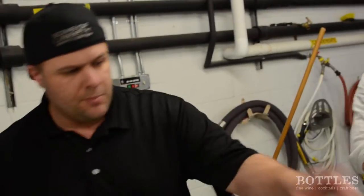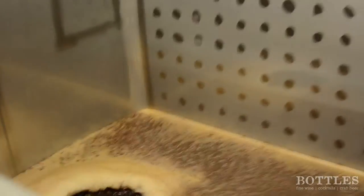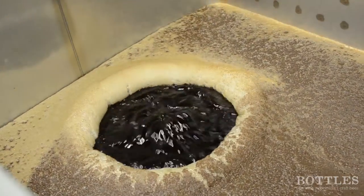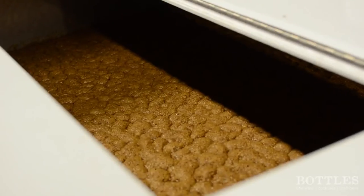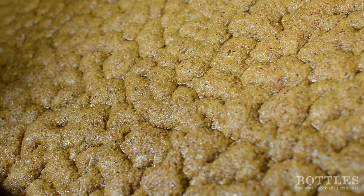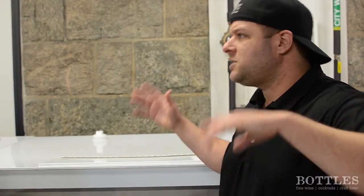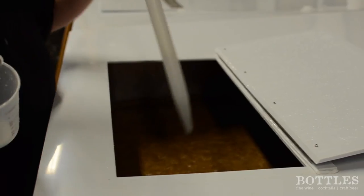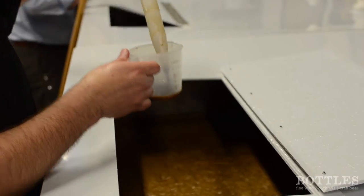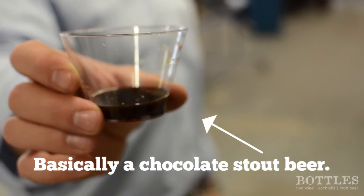From here, we pump it over into the fermenters. This is the first one — you can see it's got that small layer on it and you can see how dark it is, that's just sugary water right now. Over here, we pitched the yeast in this one yesterday, so that's a really active fermentation. If you take care in these steps, you get an awesome flavor profile going into the still. Six days of fermentation and it's done — everything settles out and you've got basically a 10% alcohol beer.